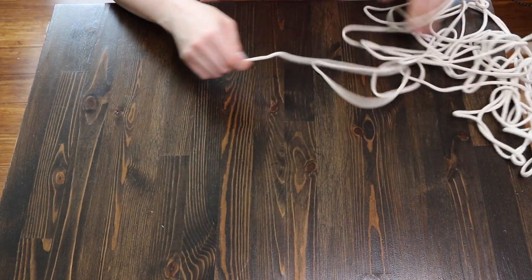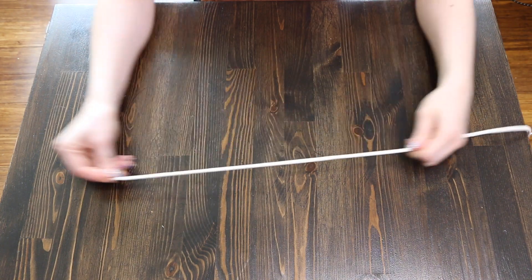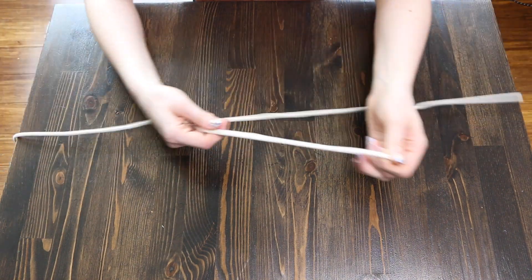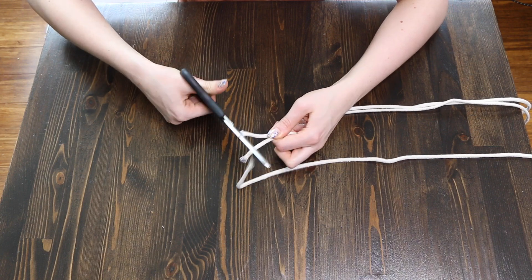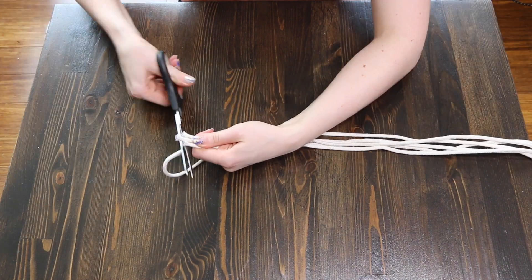You're going to start by measuring out how tall you want your hanger to be. Fold the rope in half doubling the length, then cut and repeat, ending up with three pieces of rope folded in half.